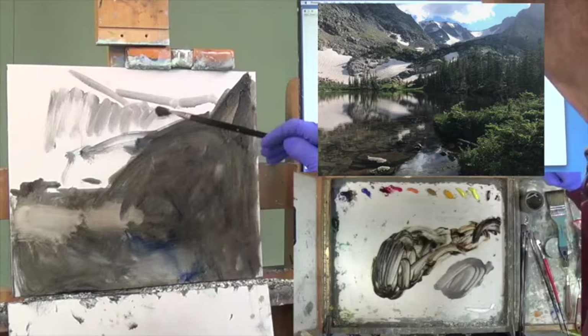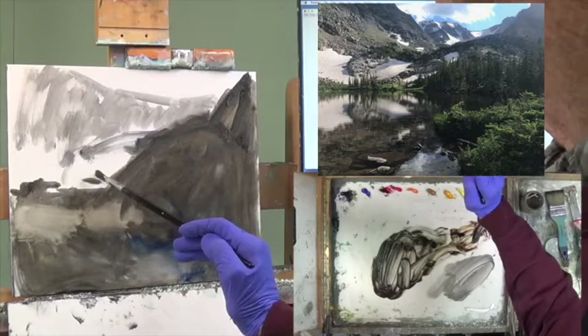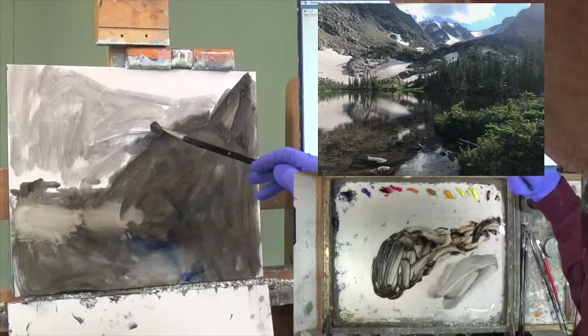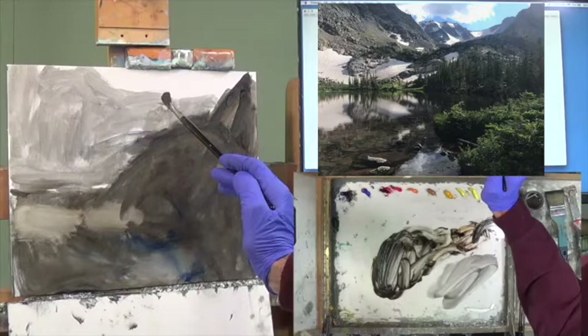I think there's a darker gray as we go up, and it looks like I'm running out of product here, so I added just a little bit more Gamsol. I think this comes in like that, and this goes over here a little bit, dips down a little bit more than what I have.